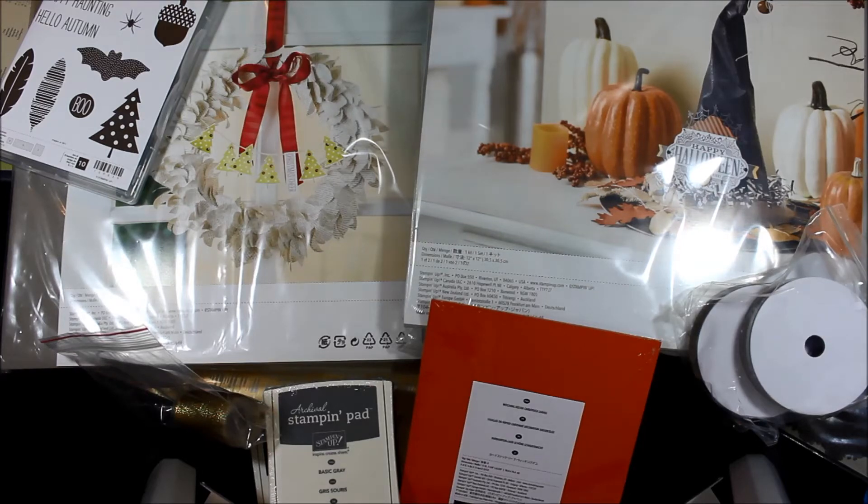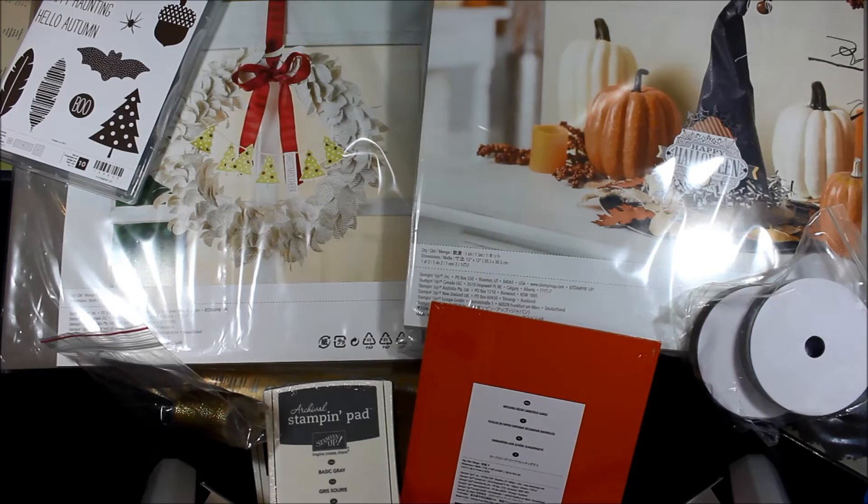I'm going to be going through all of the goodies that I got with my pre-order as a demonstrator. We can pre-order in August. As a customer you can start ordering on September 1st, and if you just can't wait until September 1st you can always join me as a Stampin' Up! demonstrator and you can use some of the pre-order items in your new starter kit. How fabulous is that? Plus you're getting a super amazing deal with that as well.